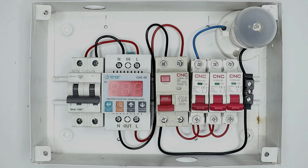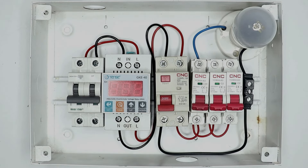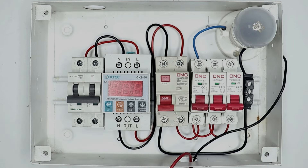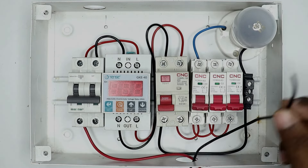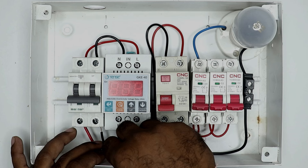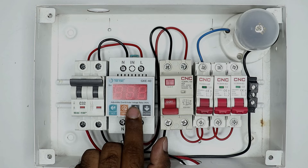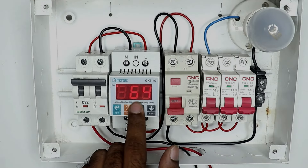Now suppose through these two wires the incoming power supply will come — we have to bring this power supply to the distribution board. To the first terminal, connect the phase supply — I connected this here. The neutral supply will be connected to the neutral point, so I connect it here like this. Now if I start this MCB after completing the connection, you will see that the voltage is shown on this relay.